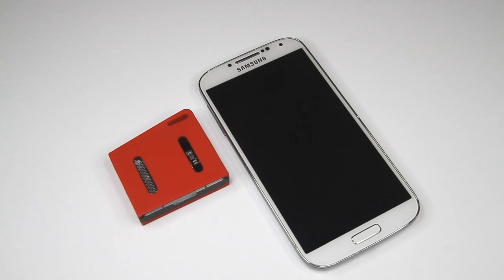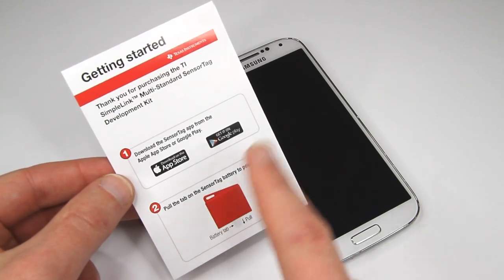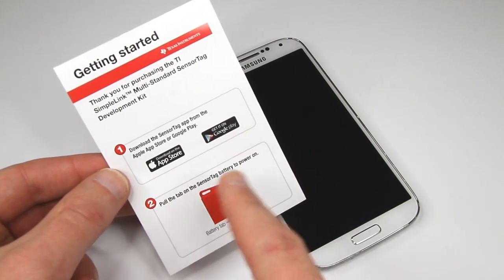Hi guys, this is the second video about the CC2650STK multi-standard sensor tag development kit from Texas Instruments. This time I will try to connect it to my Galaxy phone and see what we can get out of this little nifty device. There is an application from Texas Instruments available on either the App Store or Google Play.